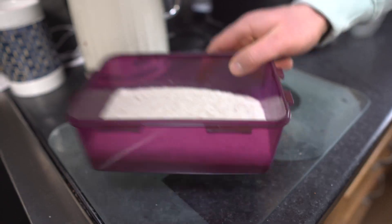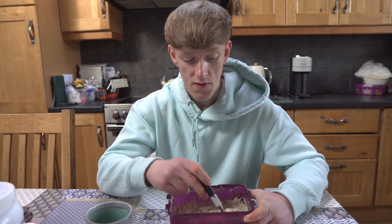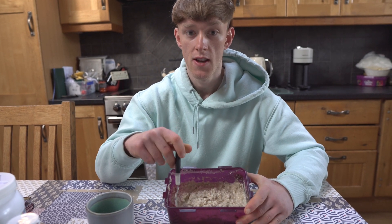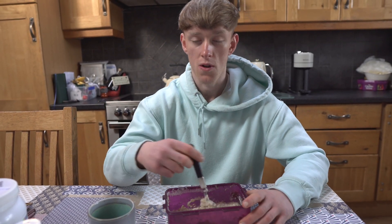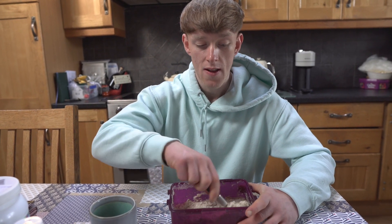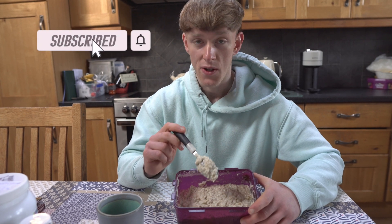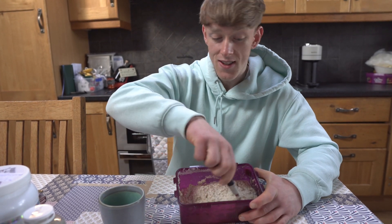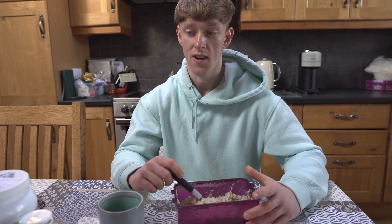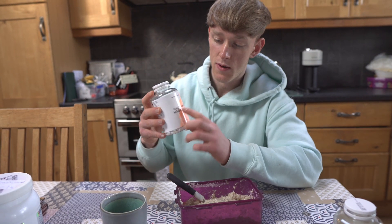Meal number one is 100 grams of oats — specifically ready break, because it gives more volume. If I used regular 100 grams of oats it would be a lot less volume, and the ready break soaks up more water giving even more volume. Then it's 30 grams of whey protein as well. I used to have 100 grams of blueberries but they've been removed now as I'm in the last few weeks and calories have come down slowly. It's still tasty using vanilla flavor, but it was way nicer with the blueberries.